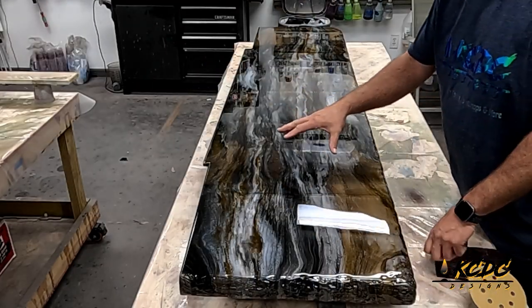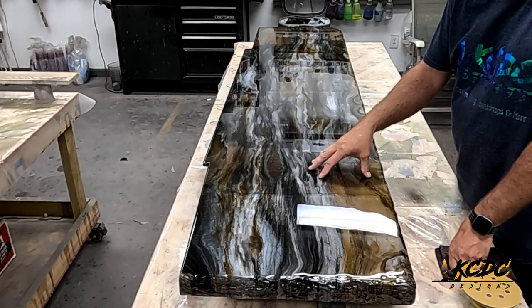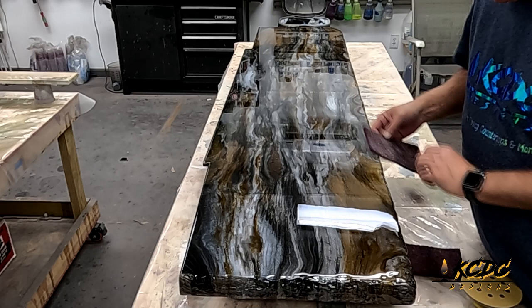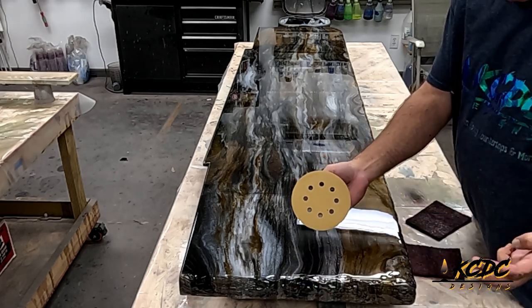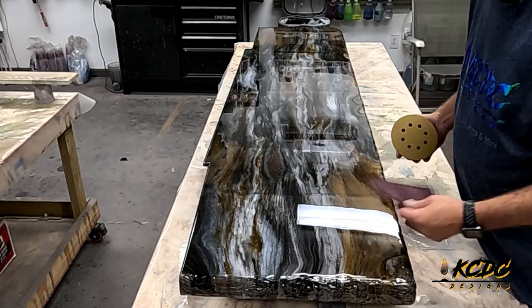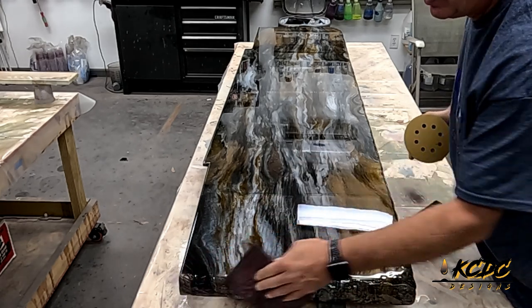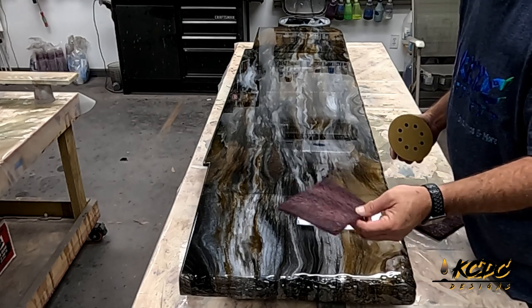We're ready to apply the Ultimate Top Coat, and on this piece, which is a fireplace hearth, this is going to get the Ultimate Top Coat Natural, which is the matte finish. On my edges, I like to use a red Scotch-Brite pad because I don't want to take a chance of burning through my edge when I'm using 220. Especially with the rock edge, that red Scotch-Brite pad does a really good job of being able to get in and out of all those little crooks and crannies, and I don't have to worry about sanding through.